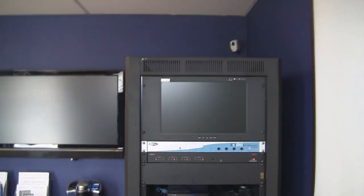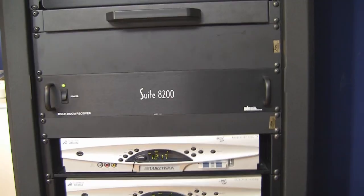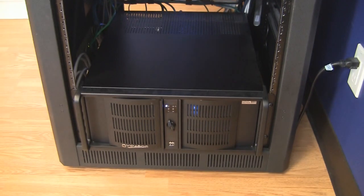First, let's start off with the equipment rack. We have here an HD emulation switcher, our VitaBox showroom client HD, some power conditioning equipment, along with our ADA Suite 8200 multi-arm amplification system, a couple of cable boxes, and finally our rack server.